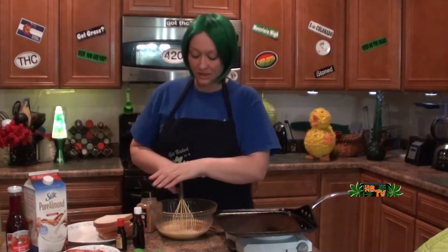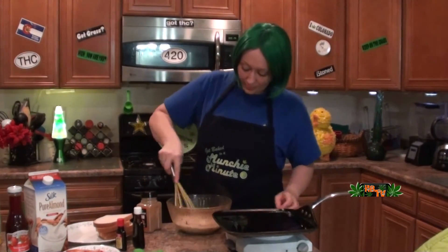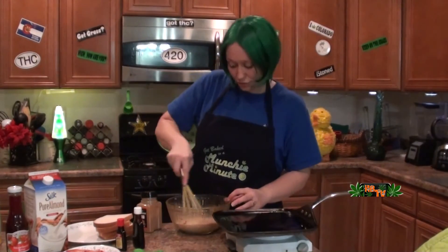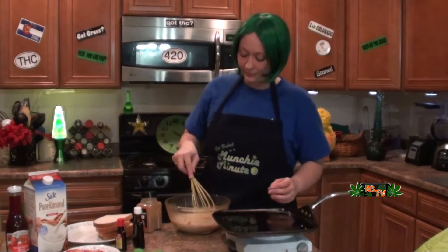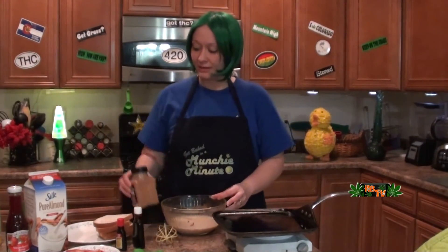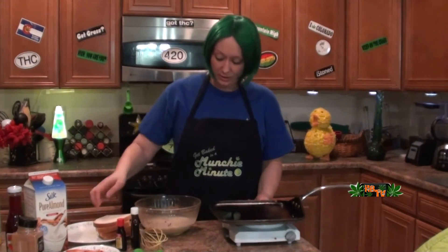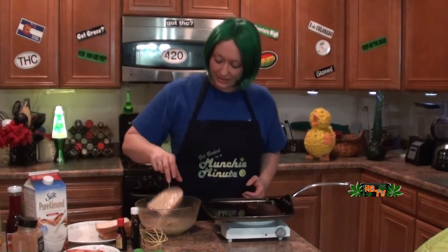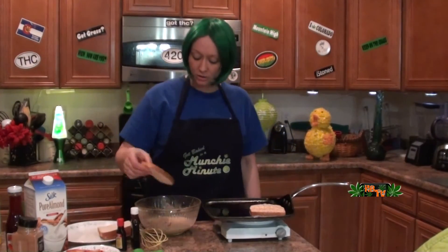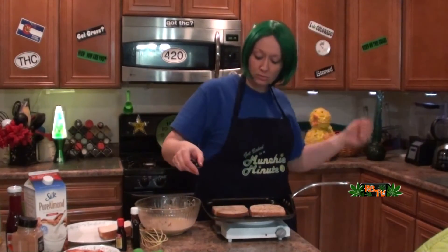Alright, we're going to mix that all up. Now we're going to take our bread and just go for a quick dip. I like to go bottom-side first like that and put them all on there.